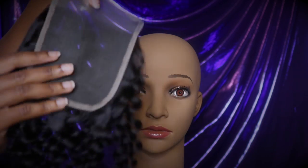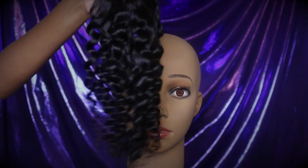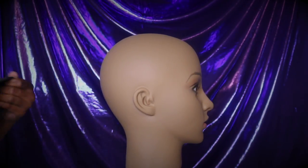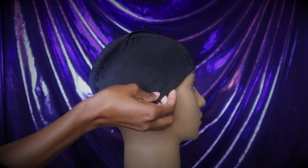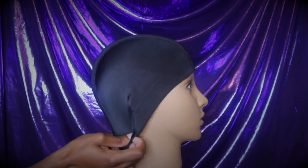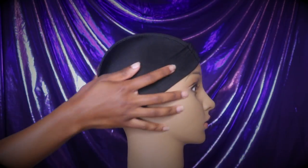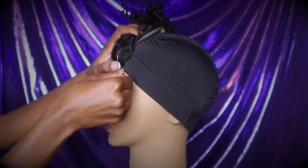I'm going to start with the closure first. Before we even put the closure on, we're going to need to put that dome cap on. As you can see, I'm just playing around with it and getting it to fit how I believe I would want it to fit on my head — measuring it up with the ears and the eyebrows. Don't pay too much attention to the face on the mannequin because it's going to end up getting covered.